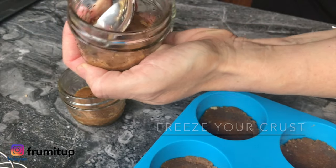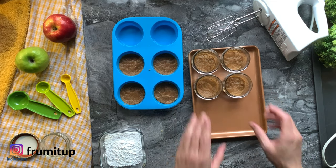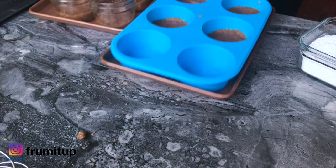A pro tip is to put all your mini cheesecake crusts in the freezer while you are making the filling. Freezing the crust will make the butter seize up and the filling will not mix with the crust when you are ready to assemble your mini cheesecakes.